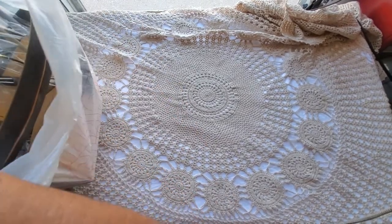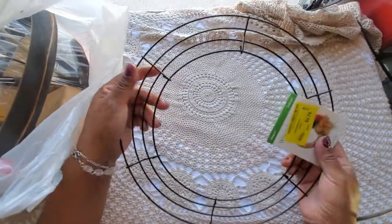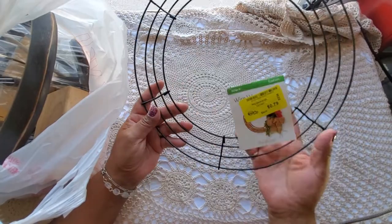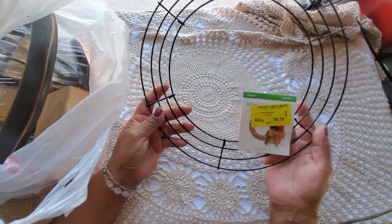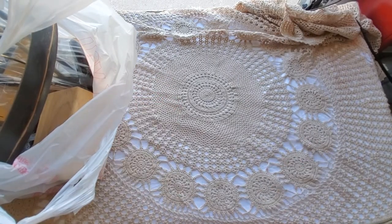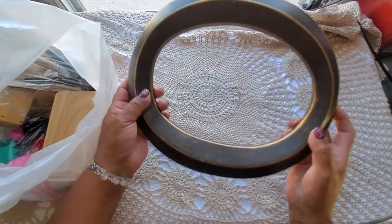I got this wreath form for 79 cents. Even though you can get these at the Dollar Tree, they're a dollar twenty-five there, so that was definitely a good deal. I'll just drop stuff next to me here.